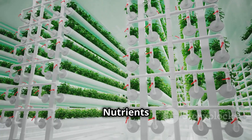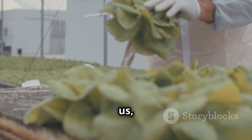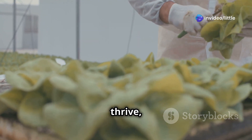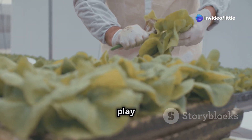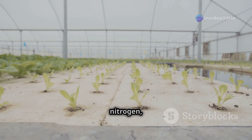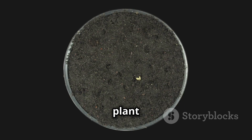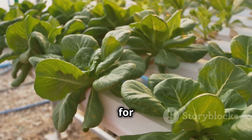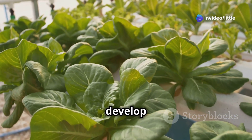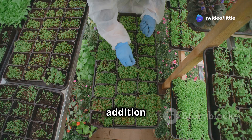Now let's talk plant food. Just like us, plants need a balanced diet to thrive, and in aeroponics it's up to you to play the role of chef. The three essential nutrients all plants need are nitrogen, phosphorus, and potassium — the building blocks of plant life. Nitrogen is crucial for leafy green growth, phosphorus helps develop strong roots, and potassium is essential for flowering and fruiting.